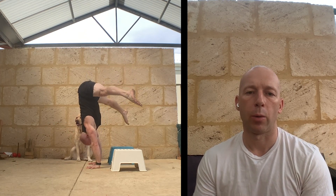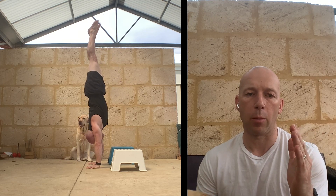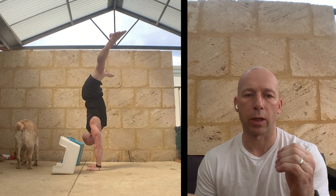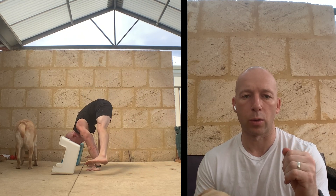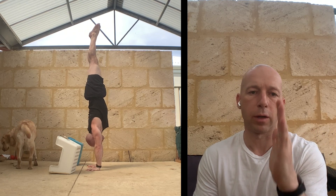Same thing with the press handstand. We can reduce the range of motion, hit the target, come back up, then reduce it further to get to a full press and even work towards the straddle. This is one I've been using for a long time — it's really good. It's useful to use yoga blocks; you knock the yoga blocks over and see if you can come back up.